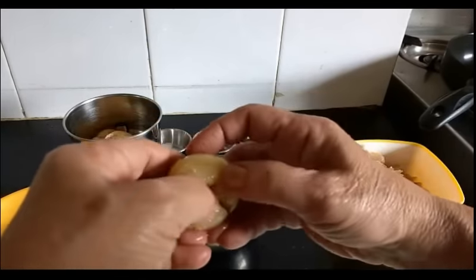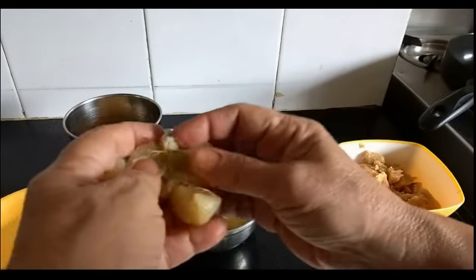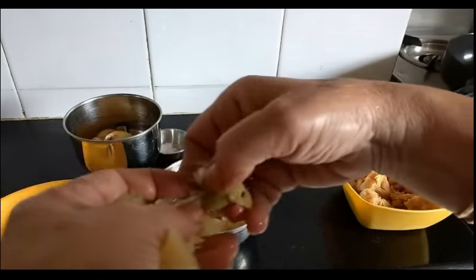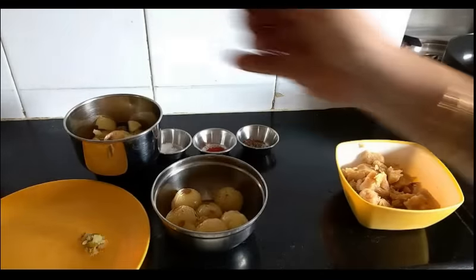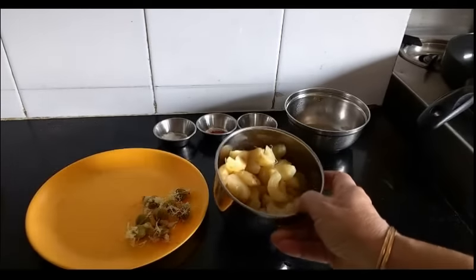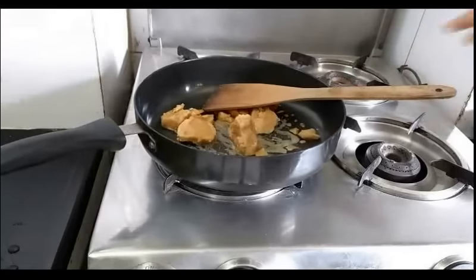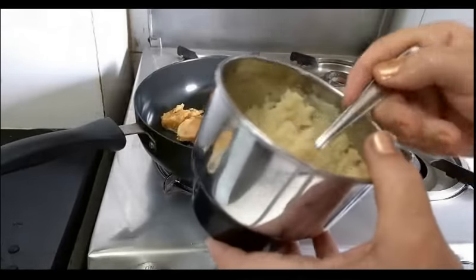They open out easily — just discard the seed. De-seeded the avla and now I will just pulse grind. As you can see, I have kept a pan on the fire now. This is the avla — I have done the pulse grinding.